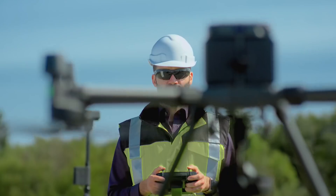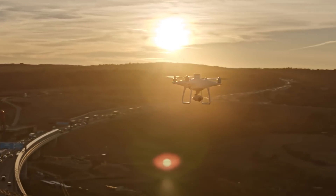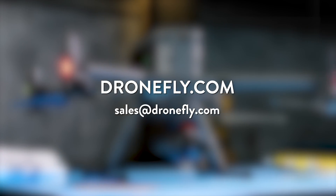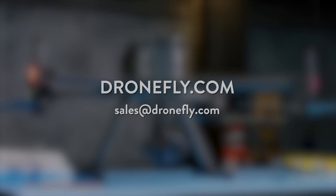DJI is saying that the P1 can capture images up to five to ten times faster than their Phantom 4 RTK — that's a huge improvement in efficiency. So there you have it, the Zenmuse P1, an efficiency and resolution monster. If you have any questions about the P1, make sure to leave a comment below, hit up dronefly.com, or email us at sales@dronefly.com. I'm Daniel and I'll see you next time.